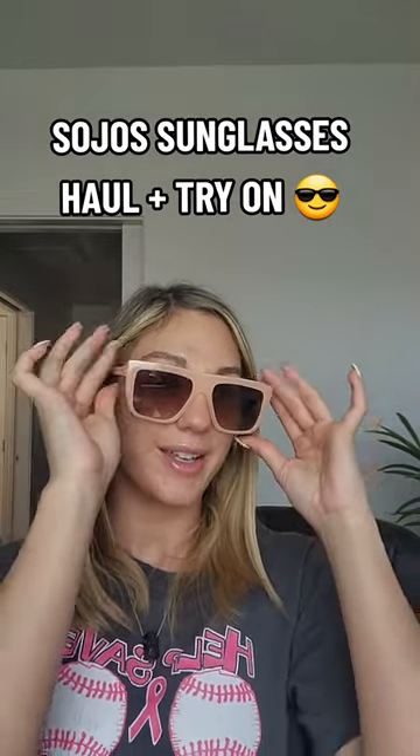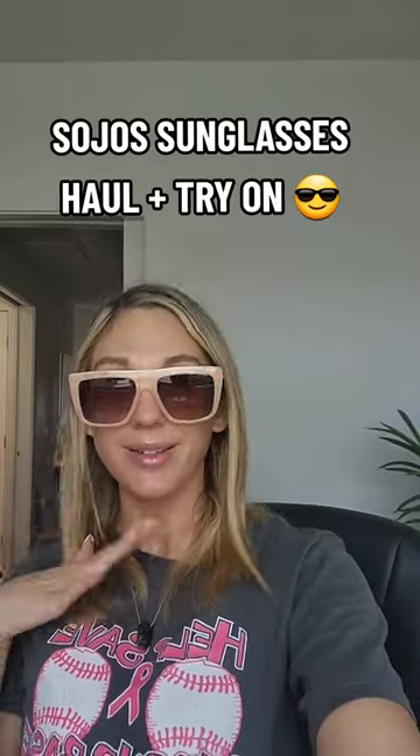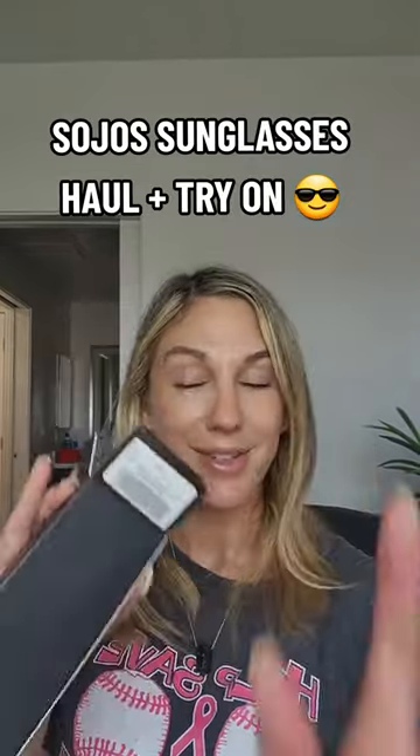Up next are some retro square sunnies and I got these in a pink color — like a pinky salmon type color. I love these square frames.